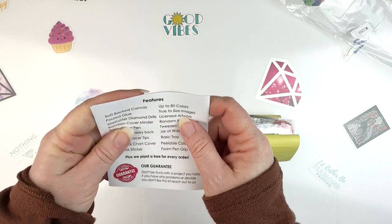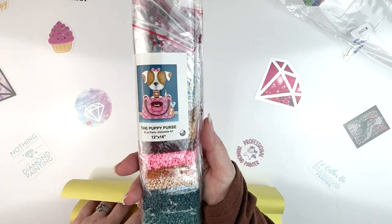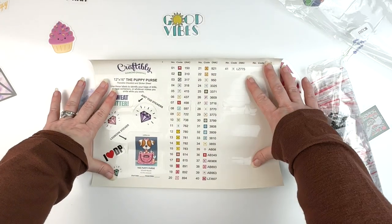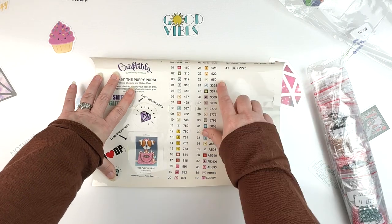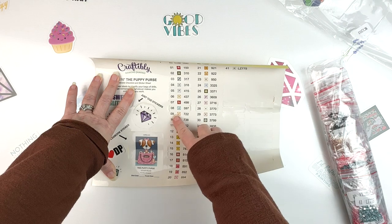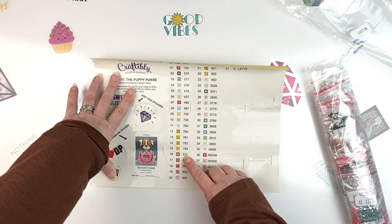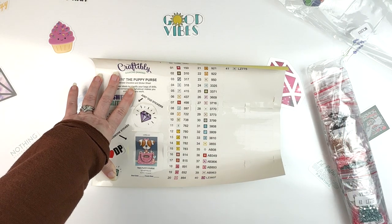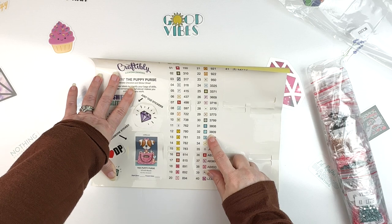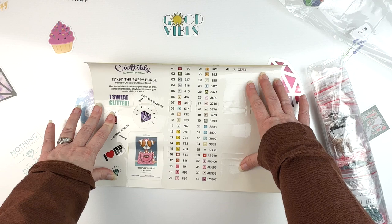So here we have our little instructions — I don't need those. We've got our drills. It is a round kit, as you can see. They come in baggies, but we do get little stickers here. So we've got 41 colors, and these are pre-cut. What I usually end up doing is cutting off the numbers here because the stickers are so big — they don't fit on a lot of my storage. With 41 colors I might use my Elizabeth Ward. That's a lot of colors for this small of a kit — it's only 12 by 16.